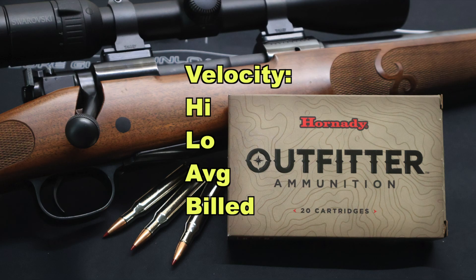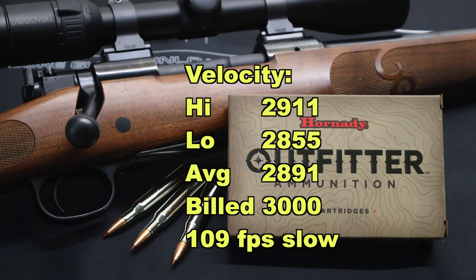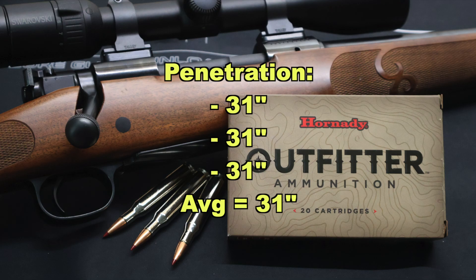On to velocity: our high was 2,911 fps, our low was 2,855, for an average of 2,891 fps versus the factory-billed velocity of 3,000 feet per second. So we did come in a little bit slow — 109 feet per second slow. No surprise; that's sort of par for the course with almost all factory ammo. I wish the factories would start testing their ammo with the barrel lengths that most hunters use. And on to penetration — we had incredible penetration: 31 inches across the board for all three bullets. So if you're looking for a 270 Winchester load that's going to shoot fast and flat and penetrate deep, these are the ticket.